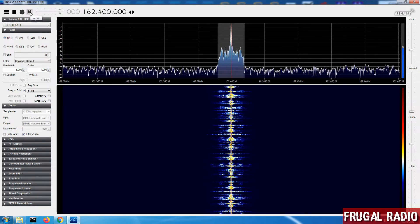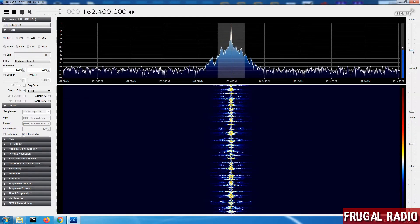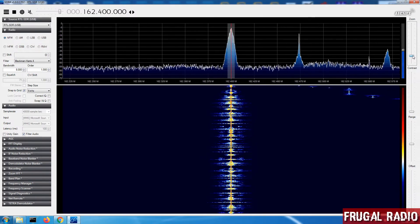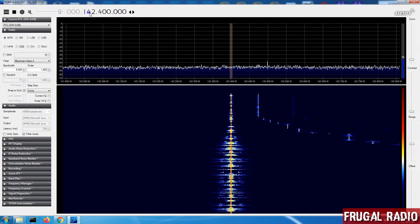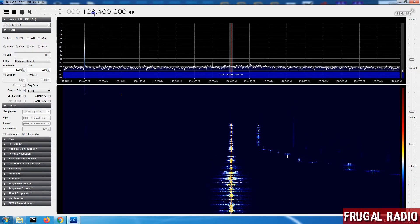You can hear the audio is perfectly clear now on 162.4. It doesn't have to be just a weather station transmitter — it could be any kind of signal that gives you a known frequency. For example, another one I could use is the ATIS from the local airport on 128 MHz.